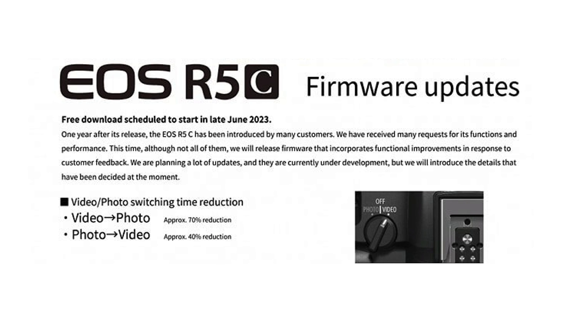The most annoying aspect of the R5C is switching from video to photo or photo to video. Once we've applied this new firmware update, switching from video to photo takes 70% less time, while switching from photo to video takes 40% less time.